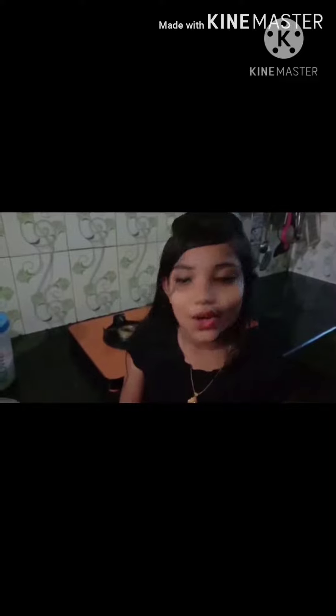Let's see. Now, let's go to the kitchen.